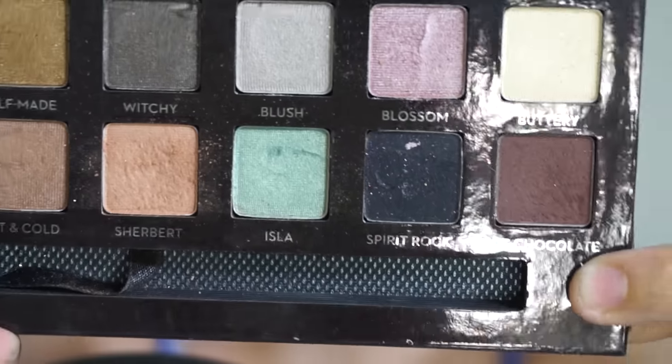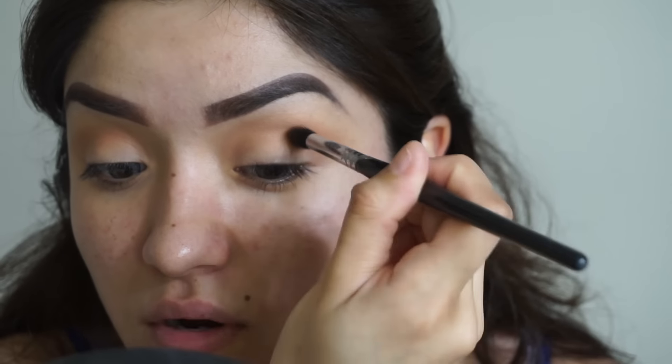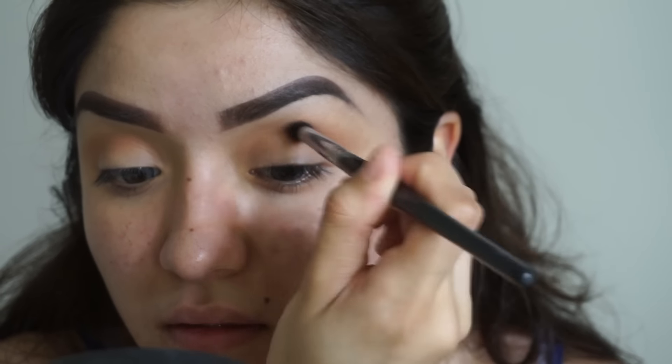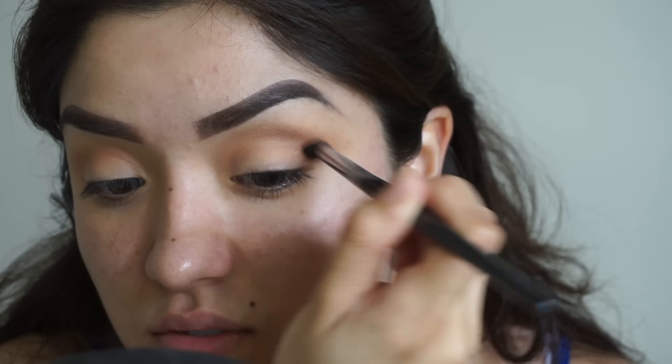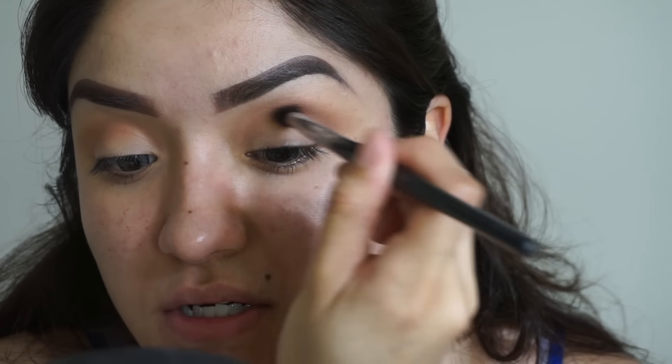Next I'm going in with this color from the palette as well — it's called Hot Chocolate, a brown cocoa color. I'm using a really small amount of product because we're going to be building up this color, going over the first color we used, which works as our transition color.